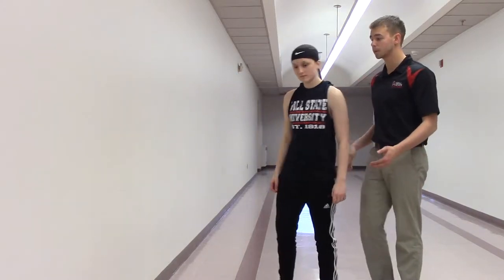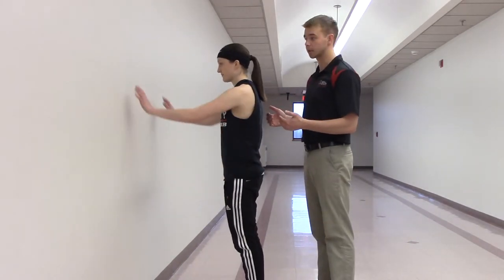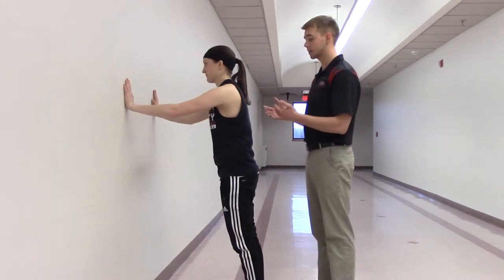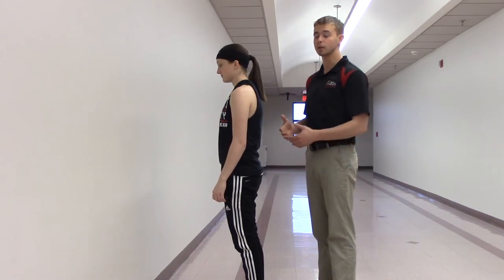This is the test for winging scapula. You're going to have your patient go up against a wall and watch their scapulas as they do a wall push-up. If there are any abnormalities in their scapulas — if they do not lie flat — then that is a positive sign for winging scapula due to a weak serratus anterior.